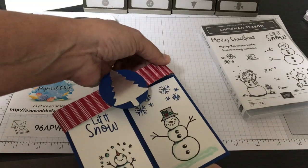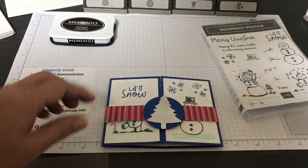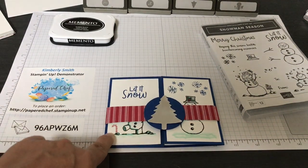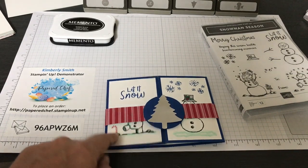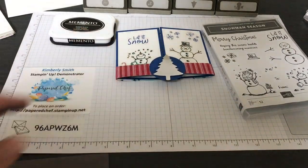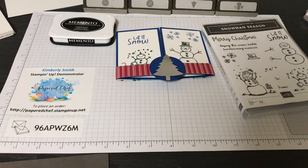We'll create a little belly band for it and I'll show you a coordinating punch called the pine tree punch. I even added something from last year's designer series paper — that little candy cane — and I'll show you how I got that as well. Let's get started. I want to go over all the steps starting with the big picture and then get into the nitty-gritty details as we go.